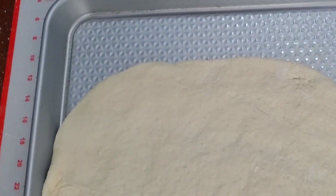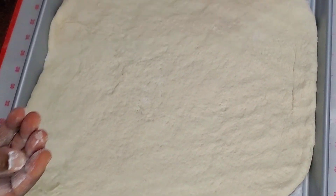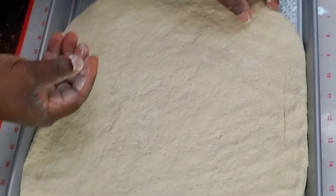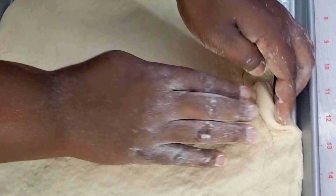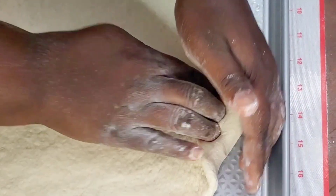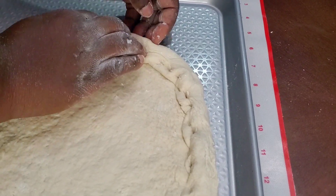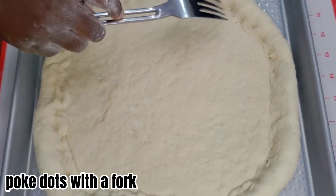Roll out dough. Fold edges. Put dots with a fork.